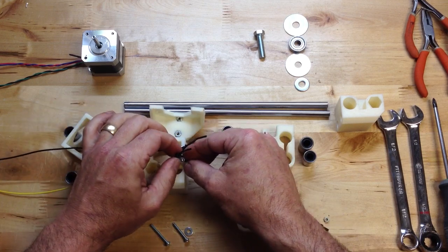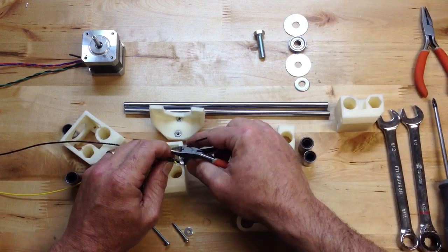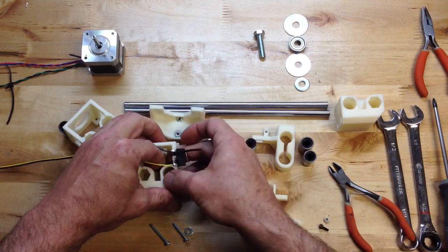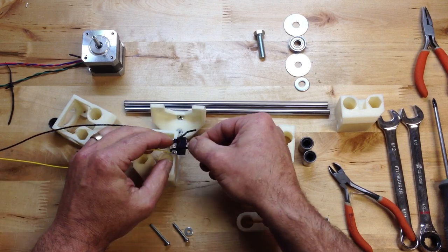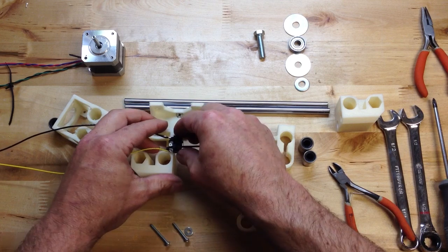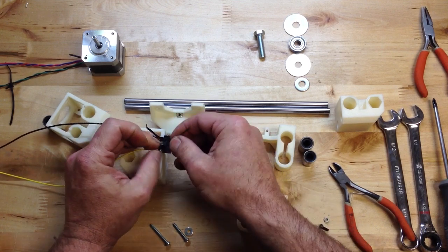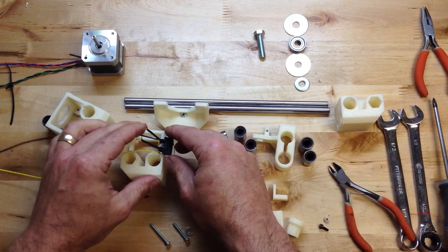I'm going to tighten this one — I got that wire caught in there. I'll try that again; I don't want to squeeze that wire in there. I did put extra zip ties in the kit because you can never have enough zip ties. I like to keep these zip ties really, really tight against it because it's going to be our pull. So instead of fiddling around with screws, we've got that.